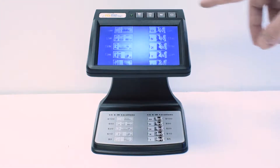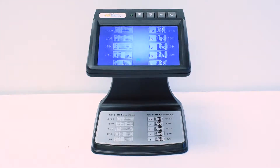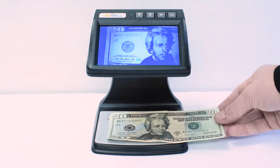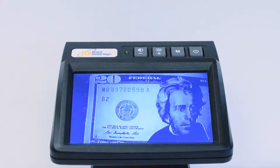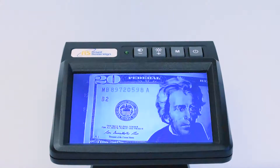When verifying the front of a bill, select the mode button and place the bill face up. Infrared images may appear to move or blink, making the infrared security markings easily detectable.